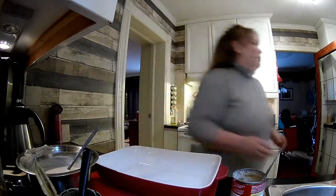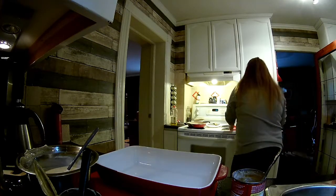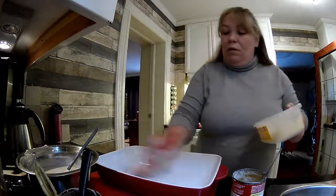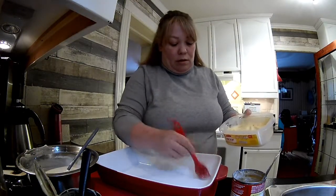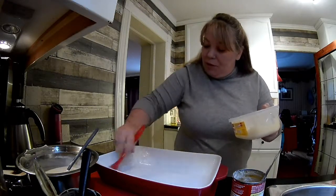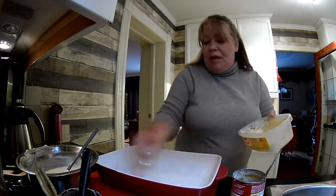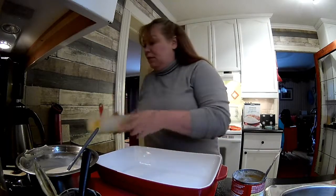Let me get my casserole dish. These dishes are really good. I probably don't have to butter it, but I'm just going to do the corners because we all know the corners is where all the problems come from. And I'll smear some on the bottom. You can use Pam or whatever, but butter at least tastes like food.